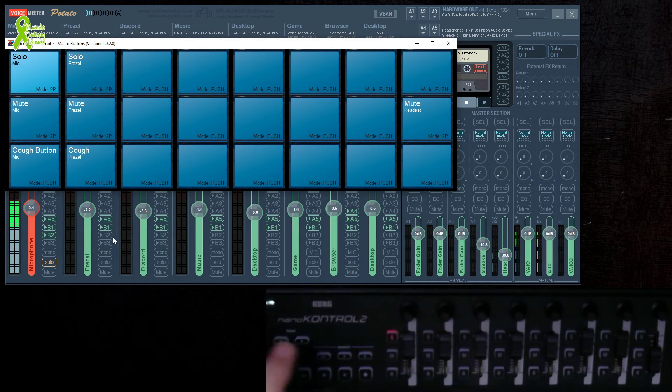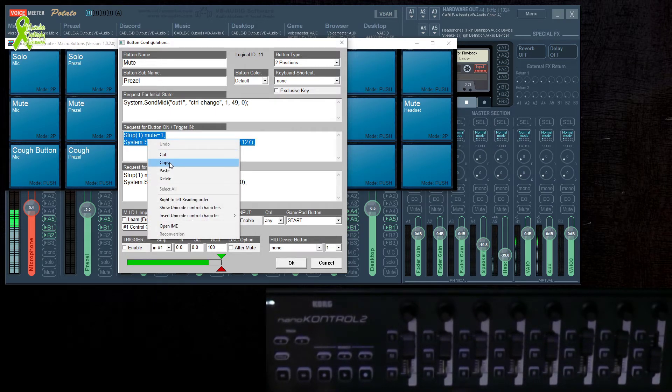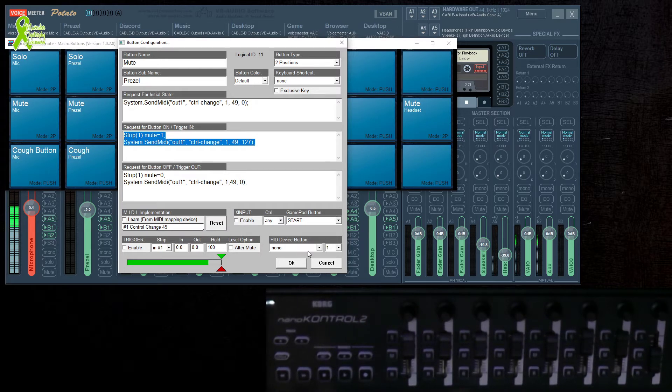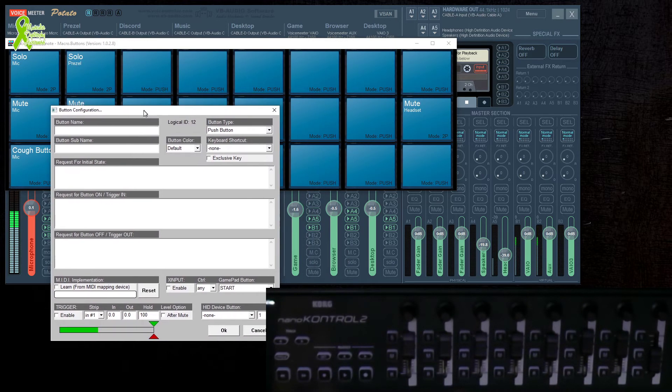If it were possible it would turn yellow like it does in Voicemeeter, but that's not an option. Anyway, I'm going to show you how I did this — I'll open this up, it's going to look a little intimidating. I'm going to copy this existing string right here just to make it easier, because I'm not a programmer, but I know what all this is and I'll explain it.